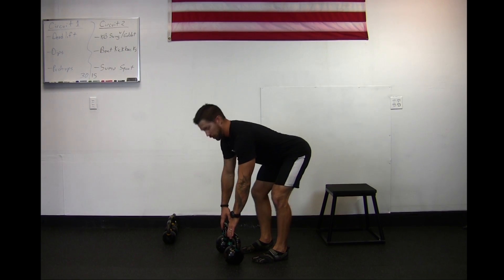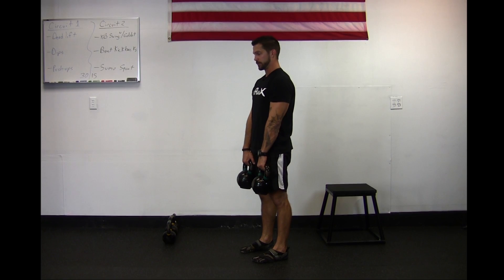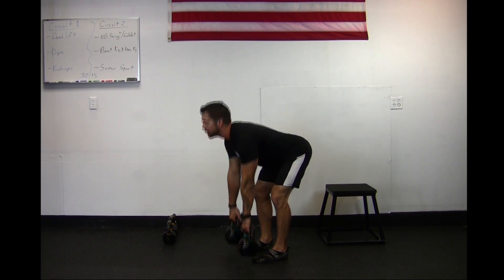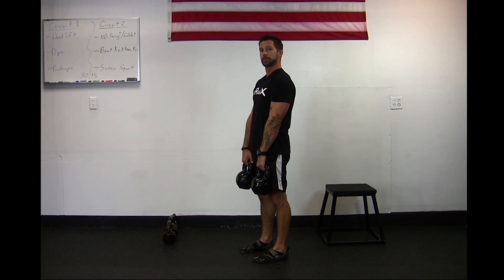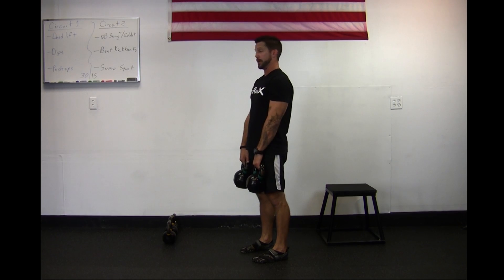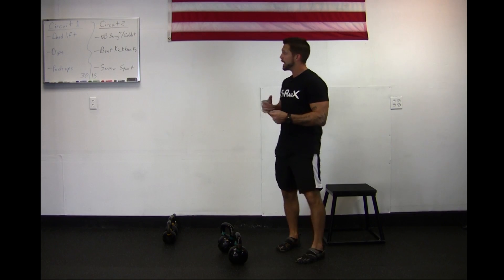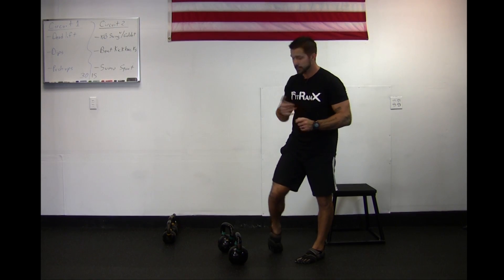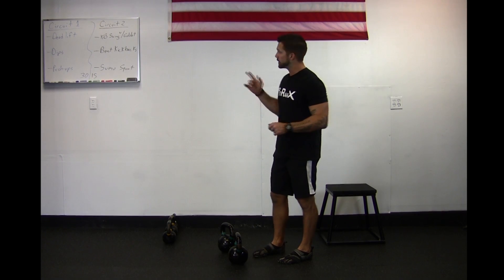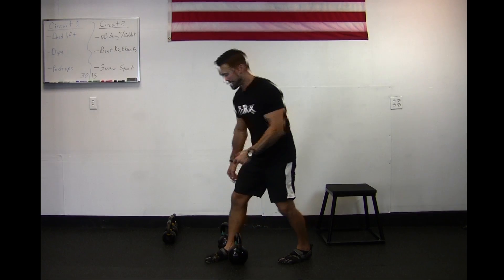So it's going to look something like this: good grab, back's flat, breathing out, lift up, squeeze, right back down. Small bend on those knees — down, tap, up, breathing out. With all the exercises today, you could be doing them for 30 seconds with a 15-second break. Hit those deadlifts 30 seconds on, 15-second break, and then boom, going right into dips.